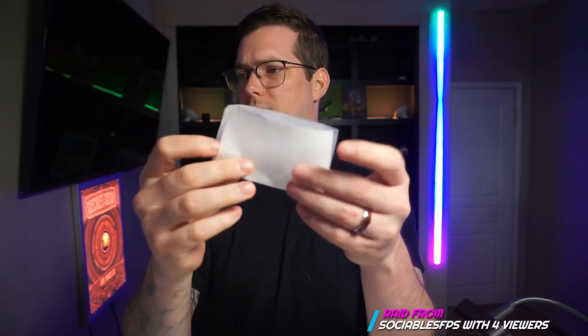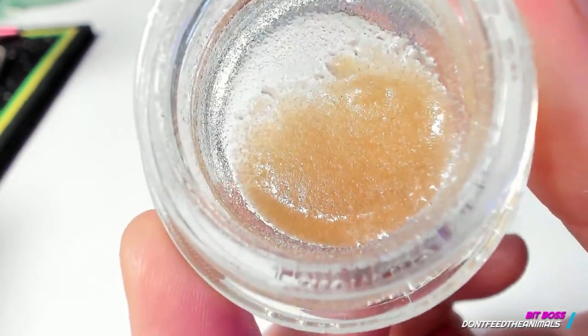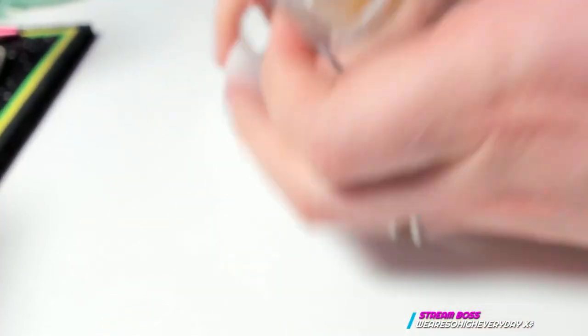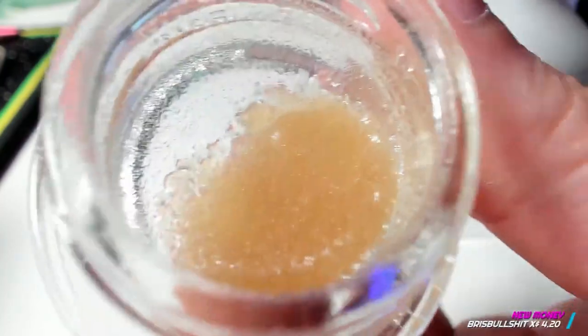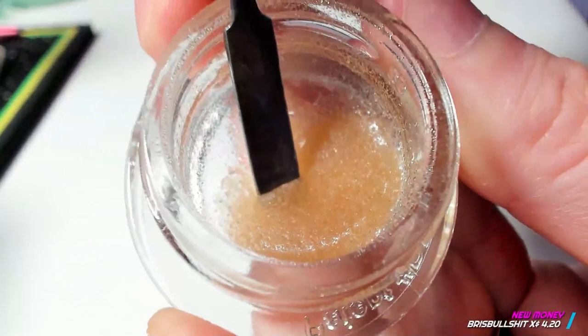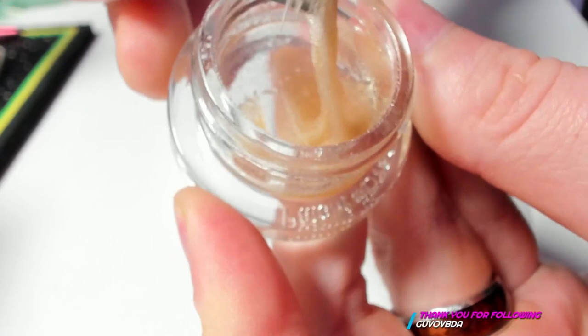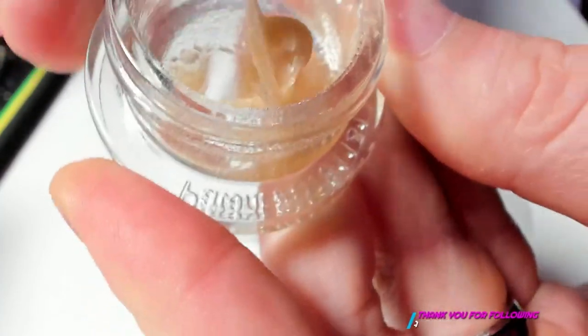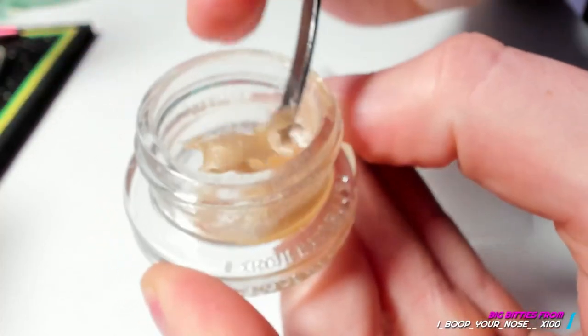All right, so you're going to take your parchment paper, a little square, fold it in the middle — make life easy. We're going to open our hash. What we're going to do is take a nice healthy scoop out of here. If you get a little too much or a little too little, don't sweat it because you can always adjust the size of your dab afterwards. So go ahead and get in here — be careful with your hash. There it is.